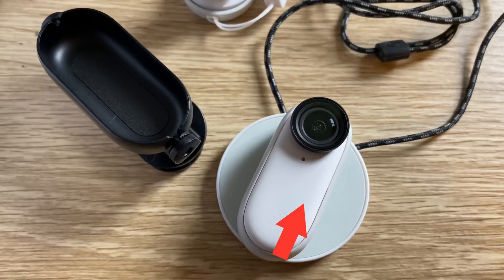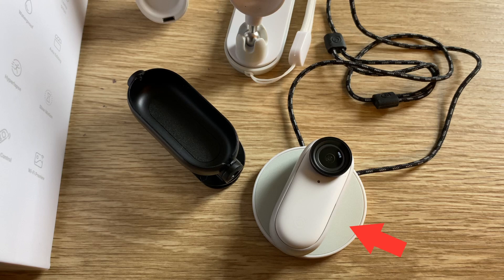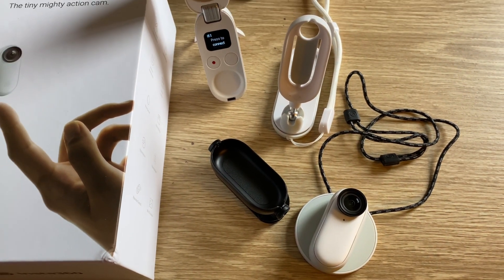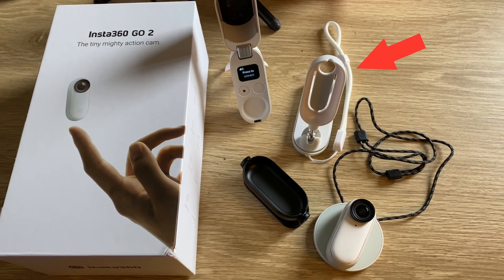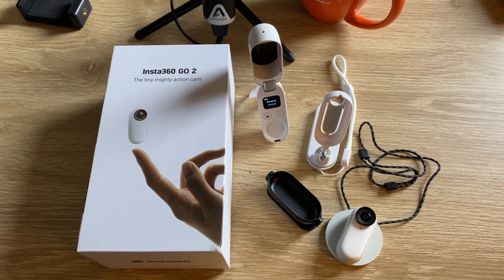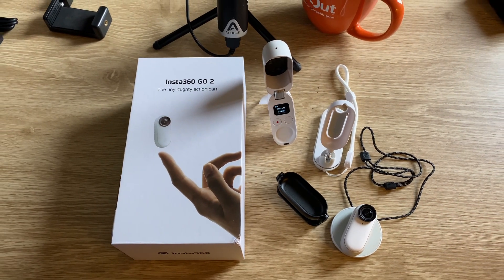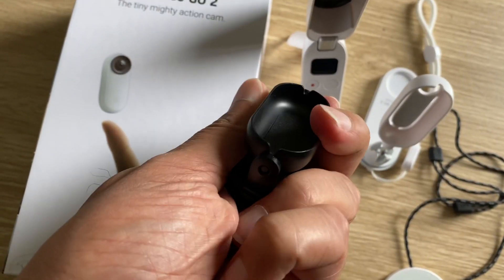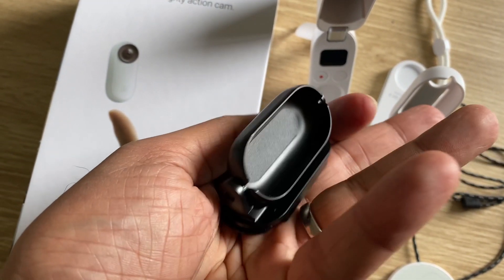Just a note that Insta360 sent me this little beast to test, so thanks to them. You get the camera, you get the pendant for wearing under your clothes and attaching the camera magnetically. You get this great sticky pivot stand to help you shoot all the angles from tricky positions, also with a magnetic back plate to make sure your Go 2 stays firmly in place. And you get this handy and flexible hat clip too.